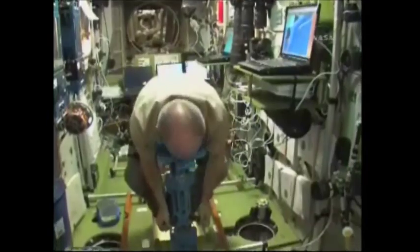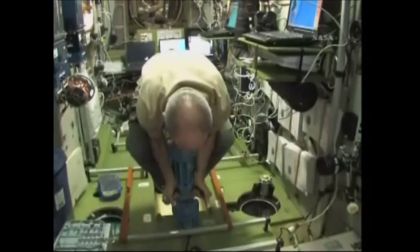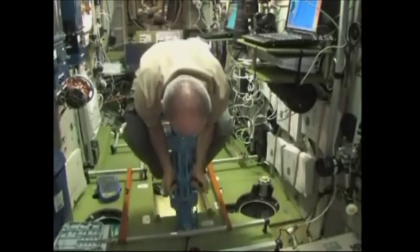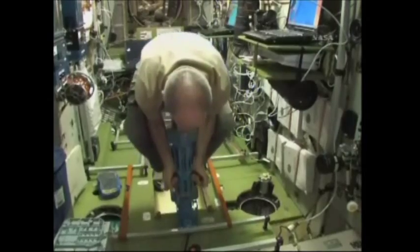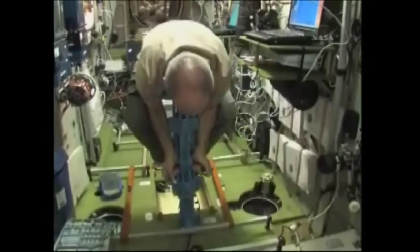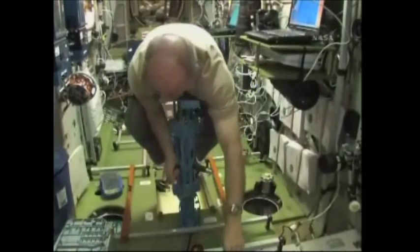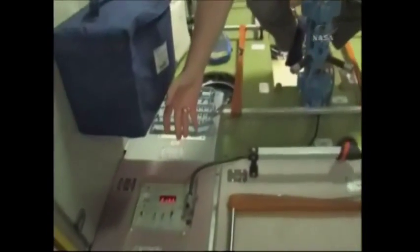After about four calculations, the device gives a readout: 81 kilograms — 81 and a half kilograms.